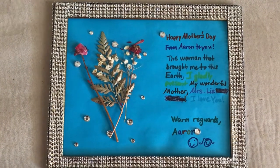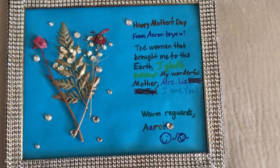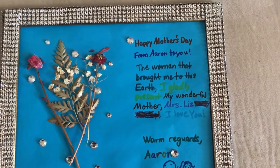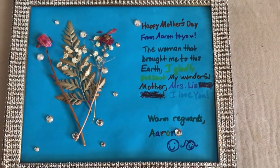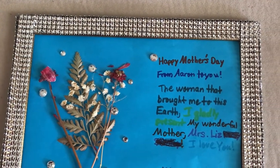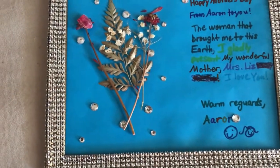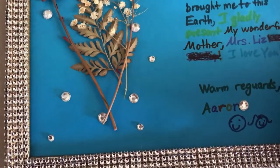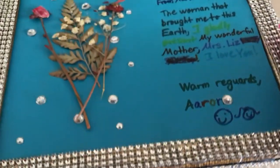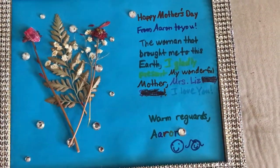Here is the final look of my bling picture frame! This is the picture frame that Aaron, when he was a little boy, had bought and made for his mommy for Mother's Day. I just took some bling wrap and blinged it out all around, everywhere, even on the sides and every corner.